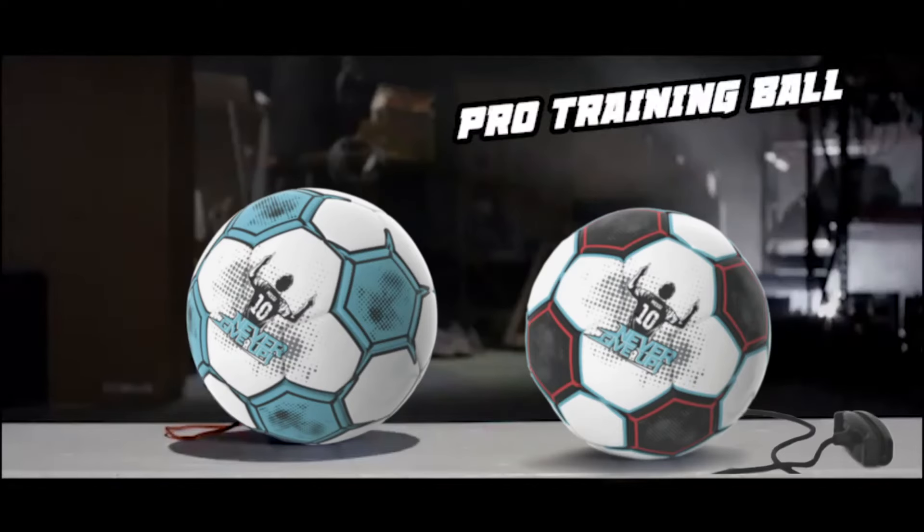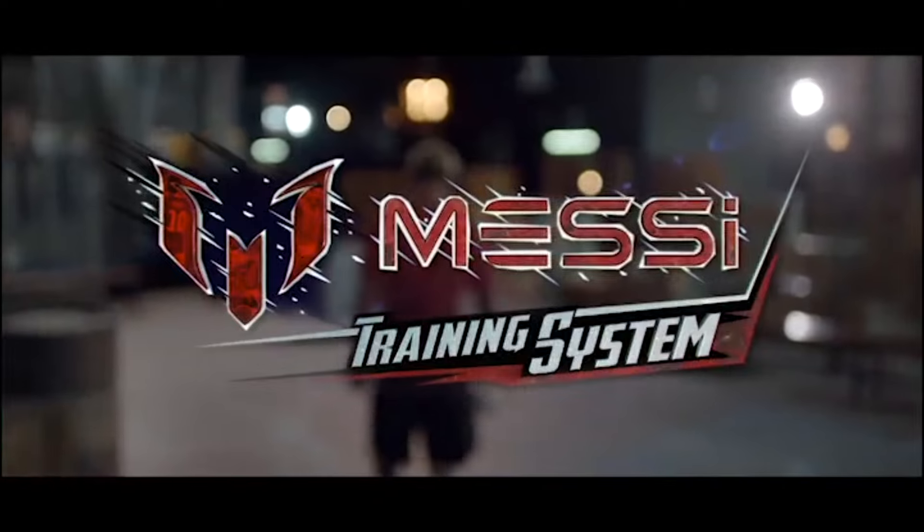Discover the new size 3 Pro Training Ball. Larger size for more control, more action, and more fun. Train your way to greatness with the Messi Training System.